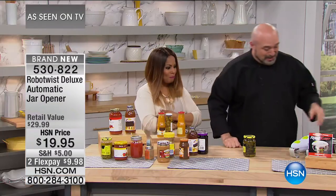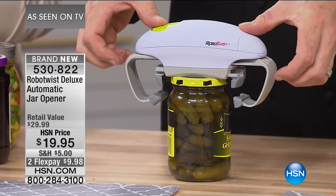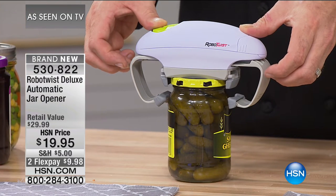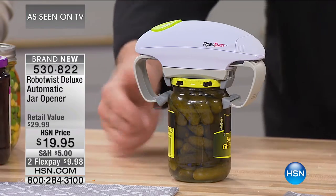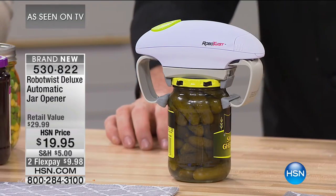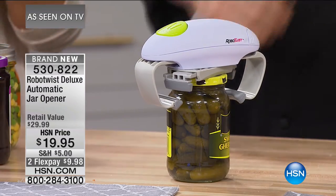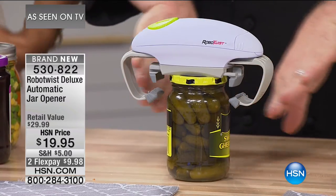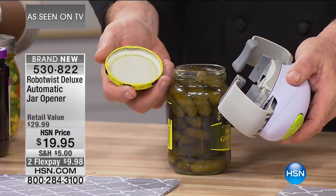It equalizes the playing field. I don't care if you're 8 or 80 — wrist pain, arm pain, finger pain makes no difference. With the Robo Twist, you set it on top just like that. There are two sets of arms — the bottom one stabilizes it on the jar and the top ones are connected to the direct drive motor. This is an exclusive design to HSN with rubberized feet not available in the marketplace. Watch — boom. It goes away from the jar, away from the lid, and you've opened it. No trouble, no problem.